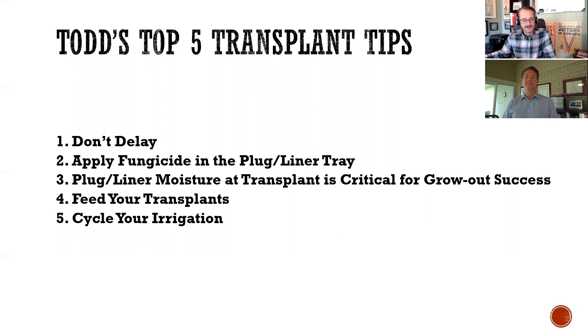That sets the stage. So let's start with tip number one, which is inspecting incoming young plants and getting them into production as quickly as possible. As you say: do not delay. Can you elaborate and explain why this is so important? At Ball Seed, we work really strongly with our plug growers and rooting stations to deliver the best product possible.